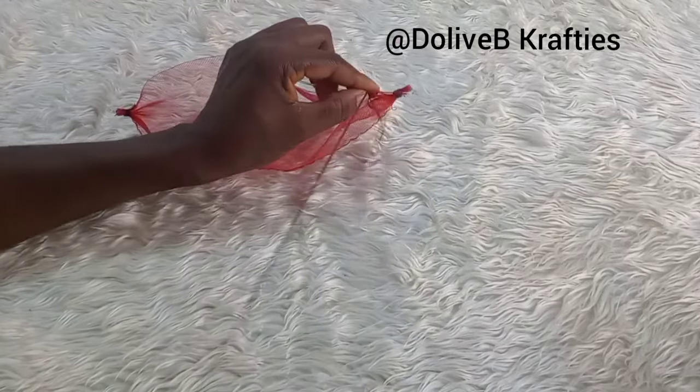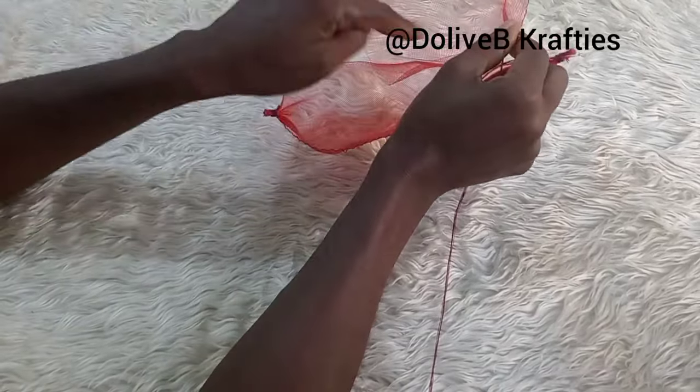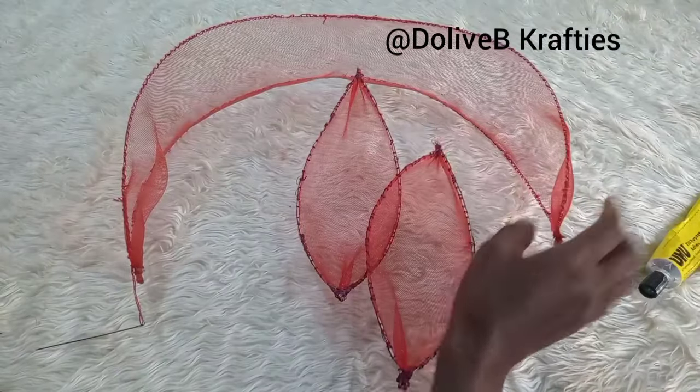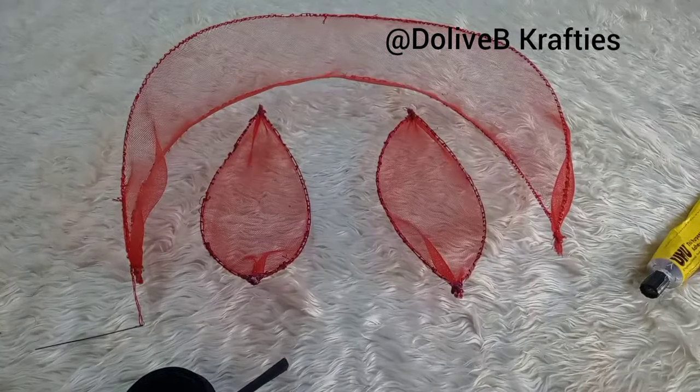I'll just tuck it to my crinoline on both sides like that. I'll be doing the same on the second piece. So as you can see, I have my crinoline ready.